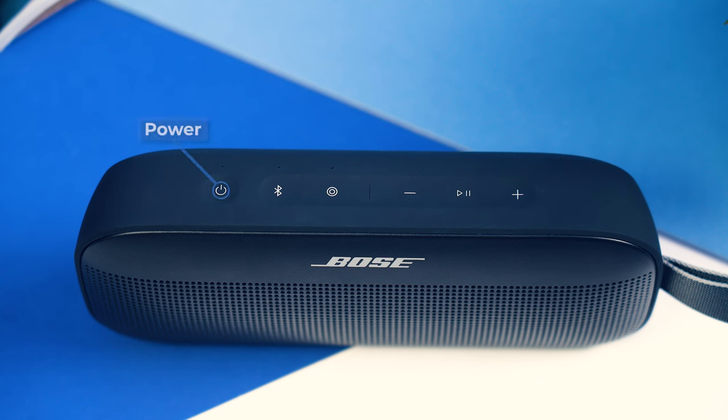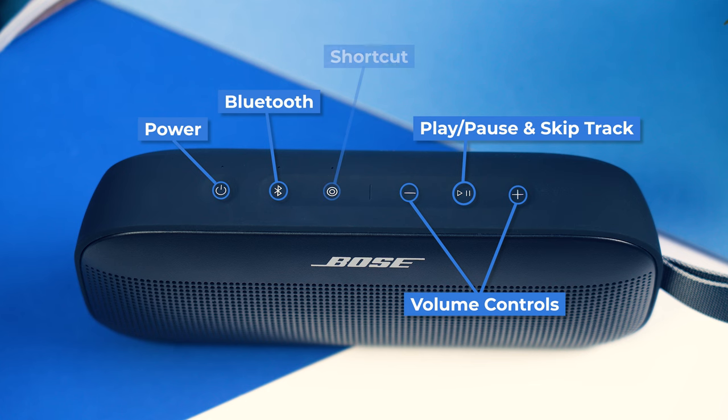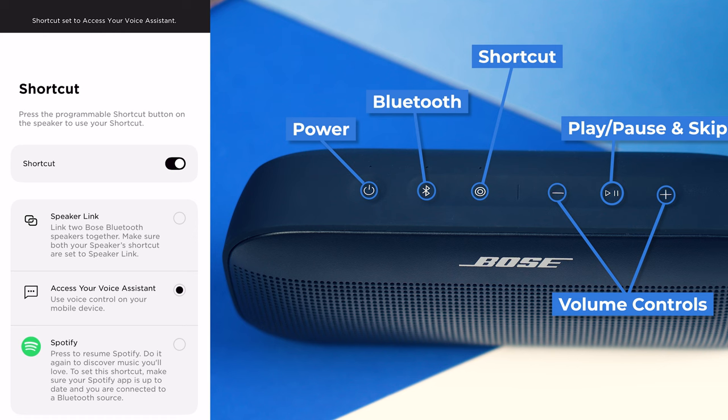On top is where we find our controls, consisting of power, Bluetooth, play/pause and volume controls. And new with the SoundLink Flex 2, a shortcut button that can be used to either begin playing music from your linked Spotify account, access your voice assistant, or put the speaker into stereo pairing mode if you or a friend have another one.